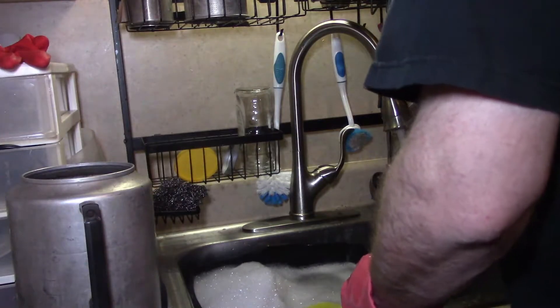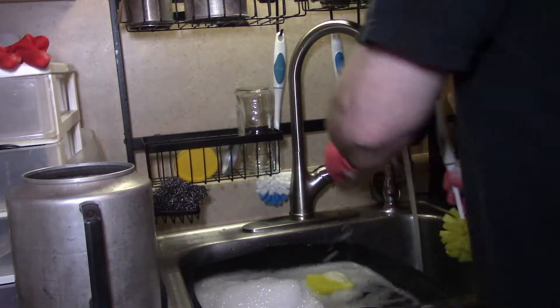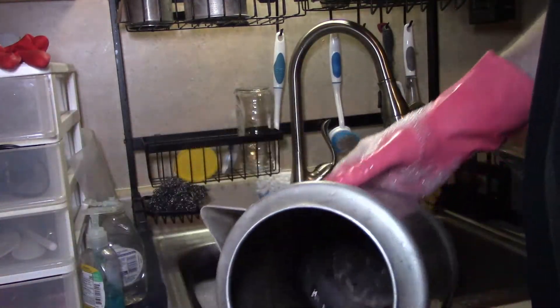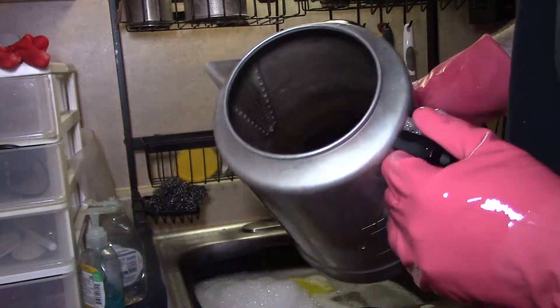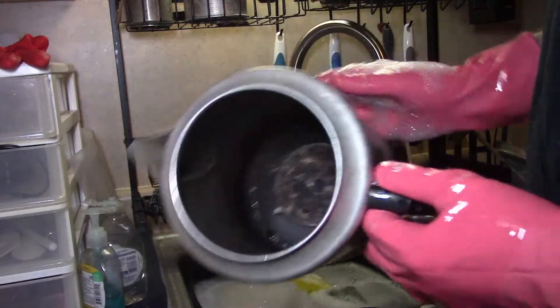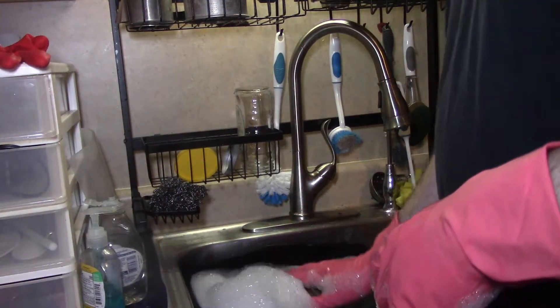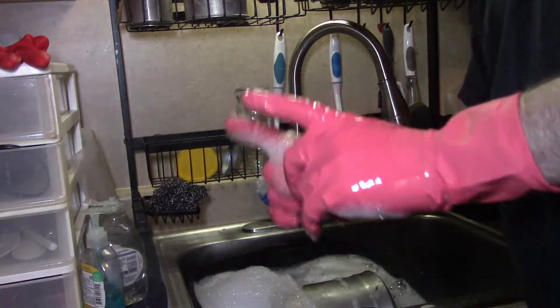Okay campers, that is the first round of dishes. The only thing that hasn't been soaked and washed by hand is this very dirty pot, so we're going to put this in and leave it for another five to ten minutes — the water is still nice and hot. Then depending on how clean it comes out, we're going to go to the next stage.